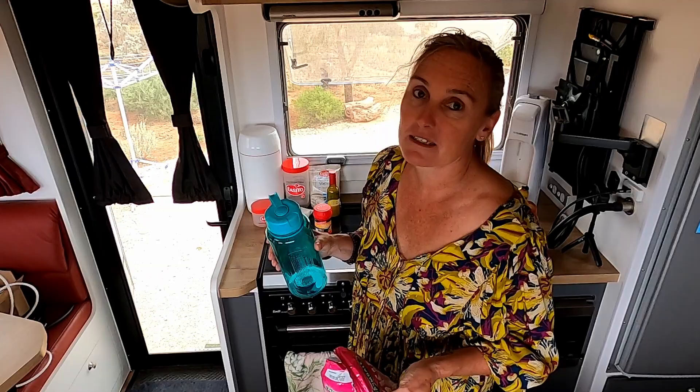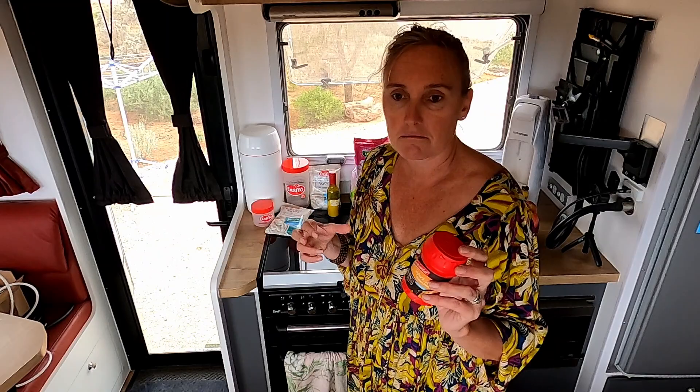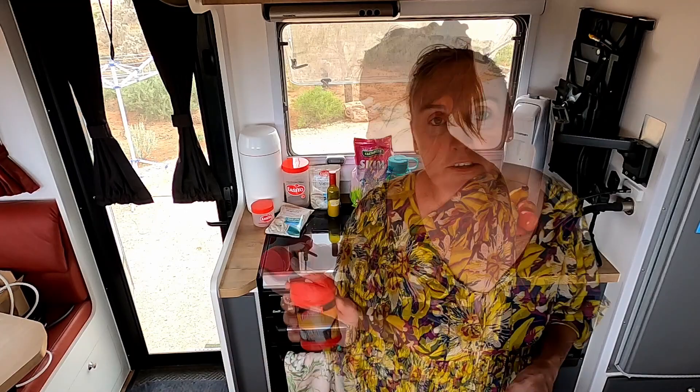I buy stock this way too. I used to buy liquid stock, but for weight factor this is way better. This makes litres and litres of stock in comparison to carrying cartons of stock. Stock cubes I found would go sticky and be useless, so that's why I've resorted to this. So we always have stock in the cupboard.